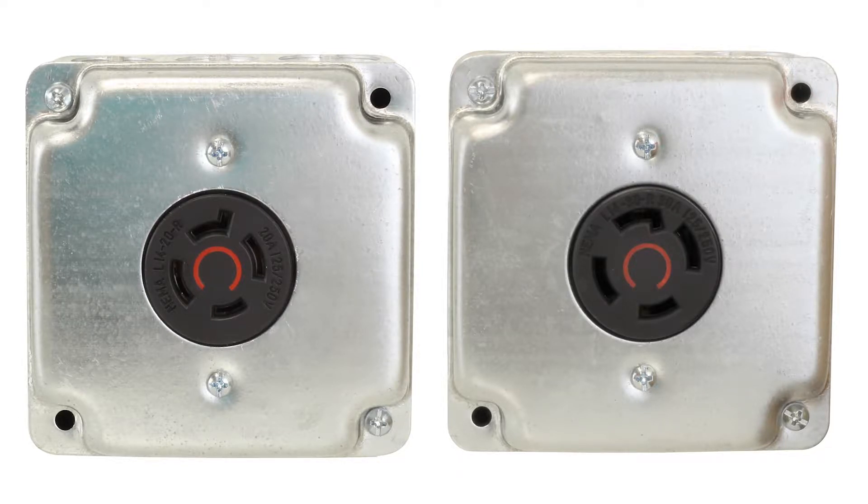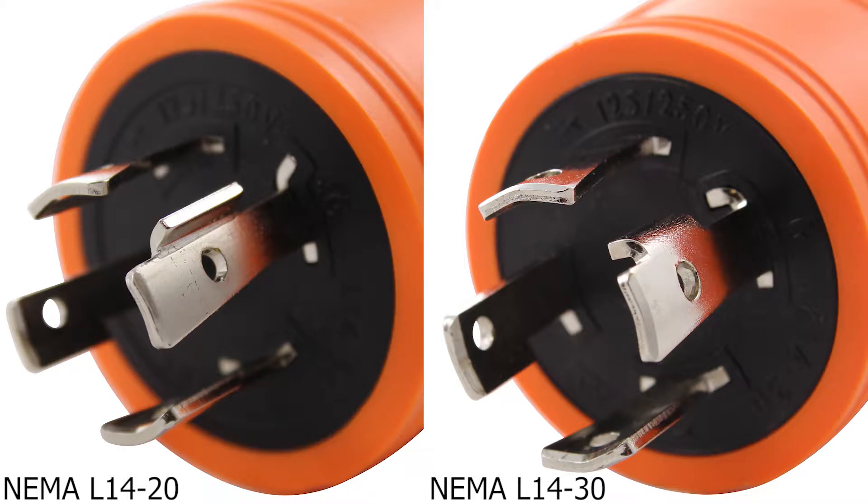Let's start with appearance. They both have four prongs and lock into place, but note how the L14-20 grounding pin has the locking portion point out, while the L14-30 locking portion sticks inward towards the other pins. All the pins on the NEMA L14-30 are slightly thicker too, to compensate for the higher rating.